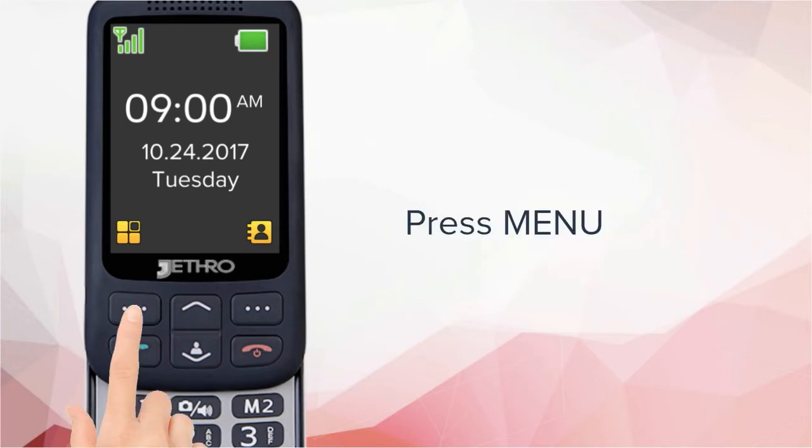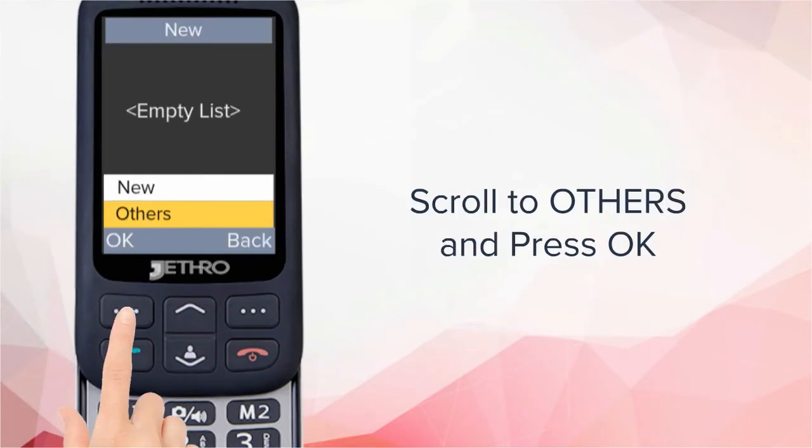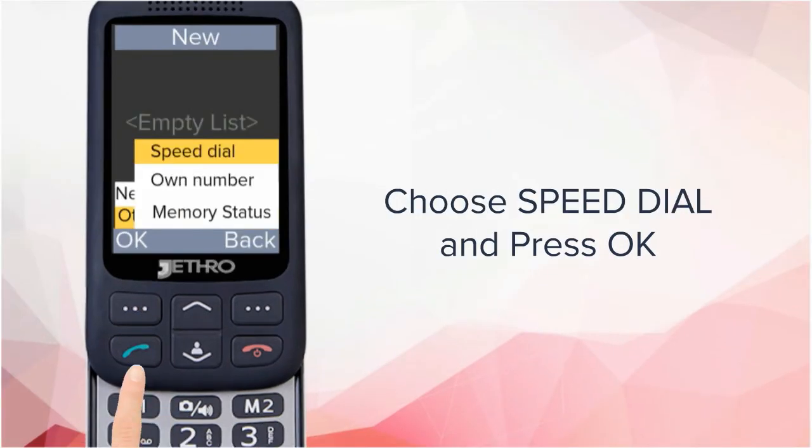First, press the menu button. Then, press OK on phonebook. Scroll to others and press OK. Choose speed dial and press OK.